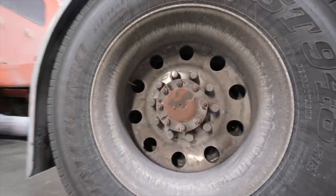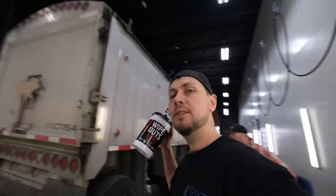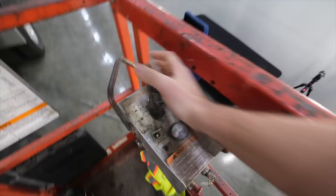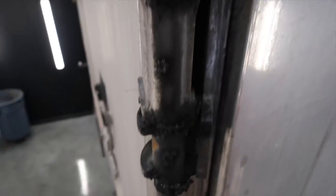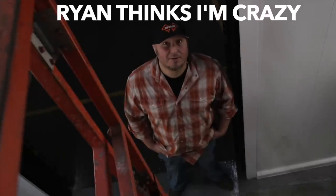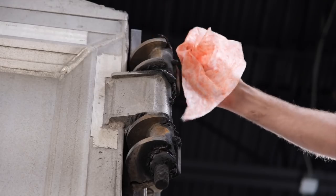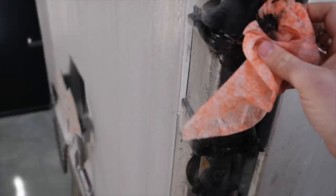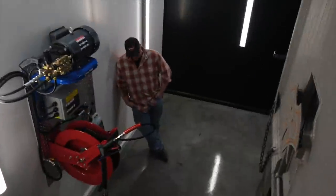We're going to have a lot of fun power washing this. First thing I got to do - that corner's got a lot of grease on it and I don't want to make a mess. I'm going to use my wipes to get that real quick. This grease, we're going to handle this before it gets all over my nice walls. I'd rather have it on the wipe than on my floor or on my toolbox.